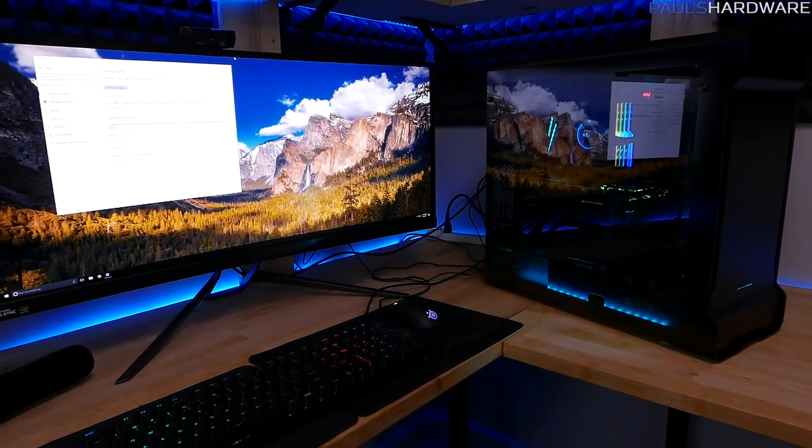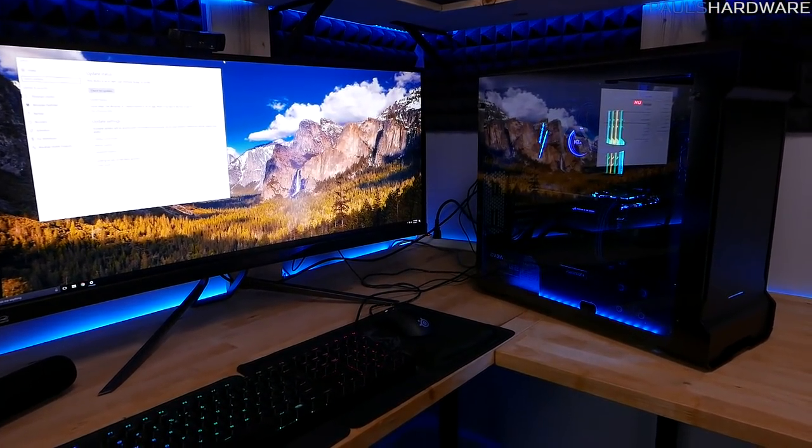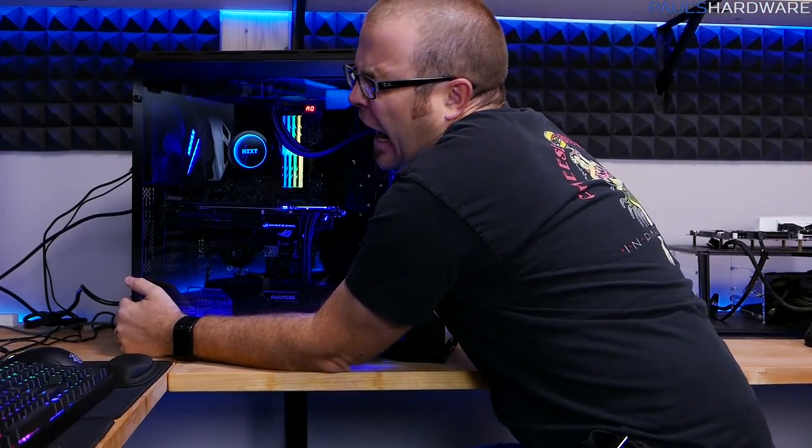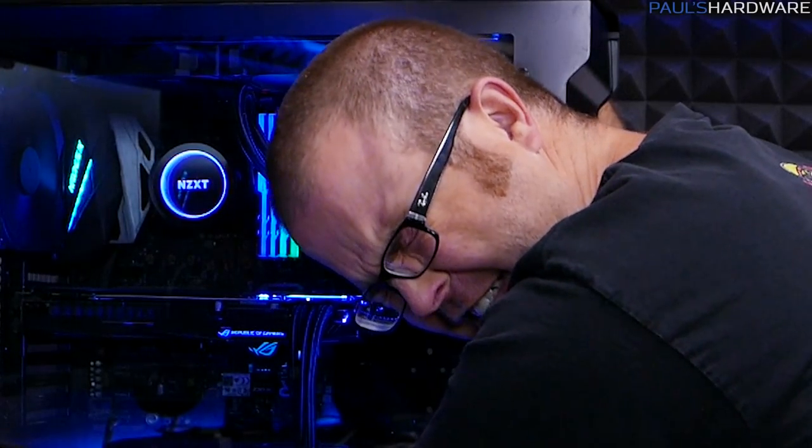I think this is wrapping it up. I guess all that's left to do is say goodbye to this build.